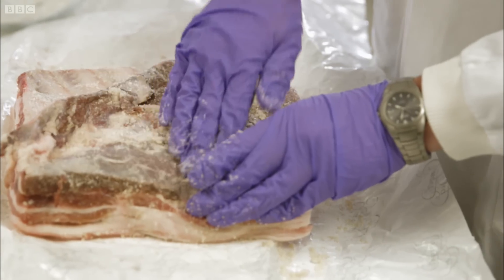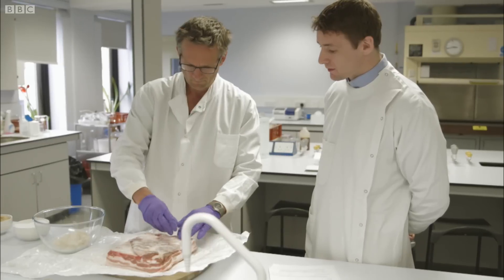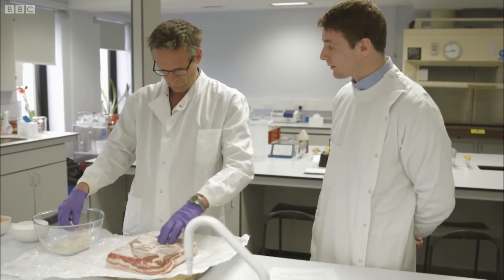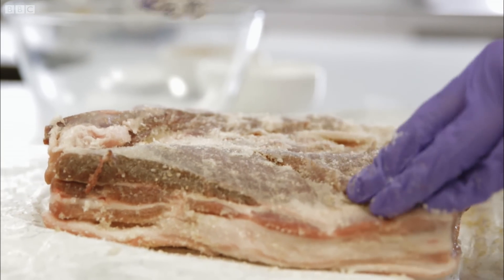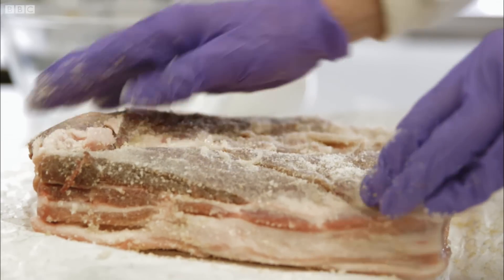The first thing you notice is just how much salt is involved in the process. The salt is obviously not great for us — it's related to hypertension, which is a leading cause of cardiovascular disease. But it's not just the salt that can cause problems; there's also the sodium nitrite I added, which is often used in the curing process. So what is it about the sodium nitrite? What does it do?